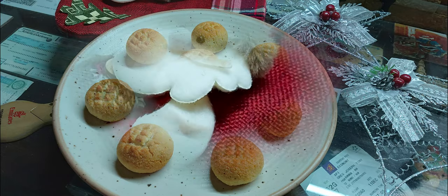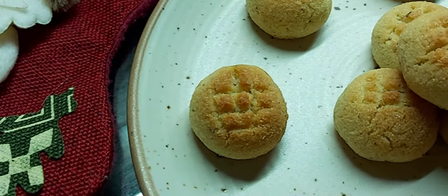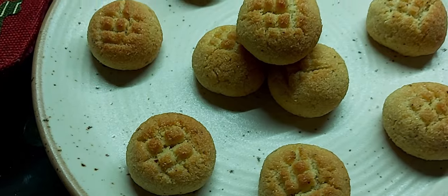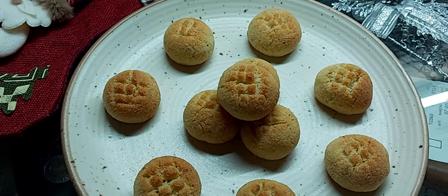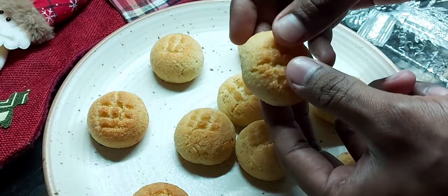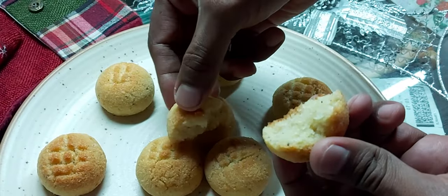Bolinas, or bolinas de coco, are Goan cookies prepared using semolina and coconut. These tiny cookies are flavored with cardamom, and once baked are crisp from outside and moist from inside. They are a Goan Christmas sweet which must be served in the kuswar platter. Let's see how to prepare these super tasty Goan bolinas.